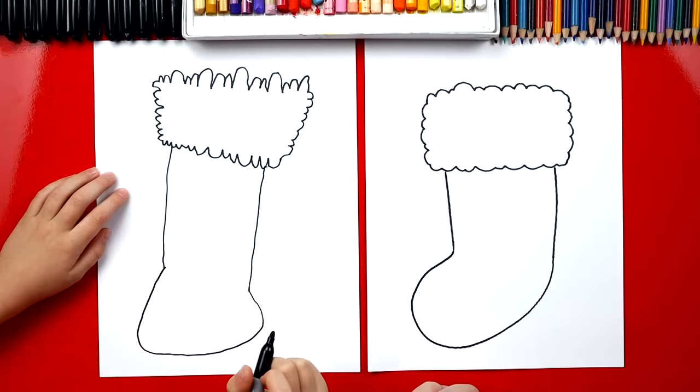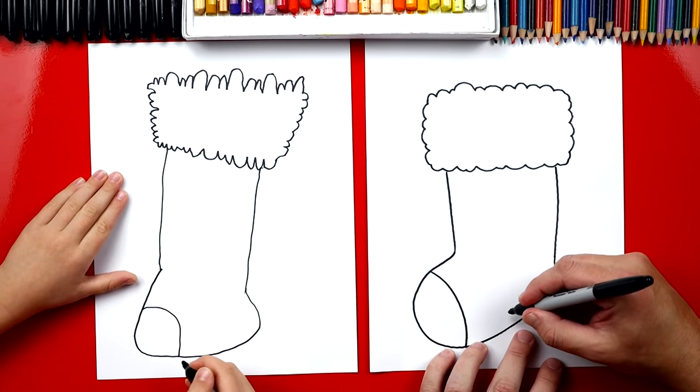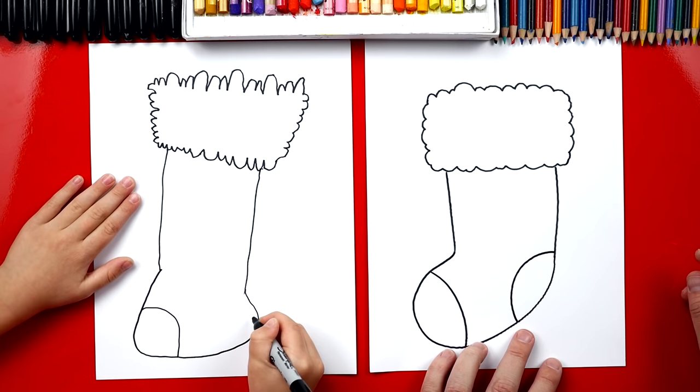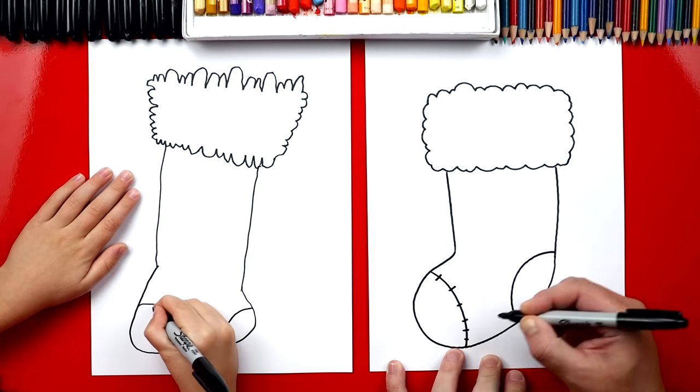Now we're going to draw little patches on our stockings. We're going to draw one on the front where the toes are, and then another one back here where the heel is on the foot. Now let's add stitching — we're going to draw little stitch lines across the line, and we're going to do that on the heel also.